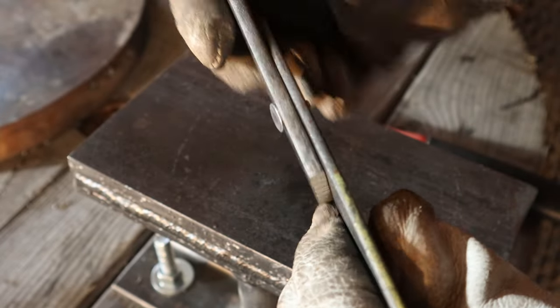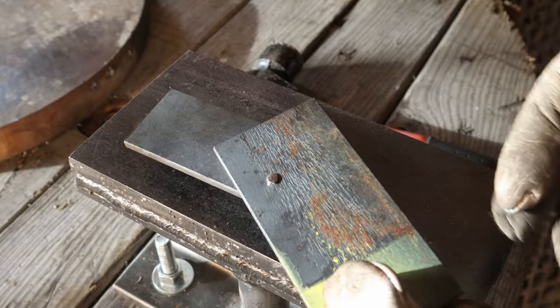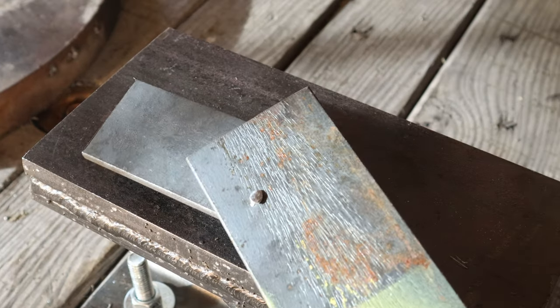I can still rotate the pieces. There's very little slop, and I think that'll hold perfectly for when I'm going to use it. But just to make sure, I'm going to grind off this rivet and try using the ball-peen side to see if that's any easier than what this already was.